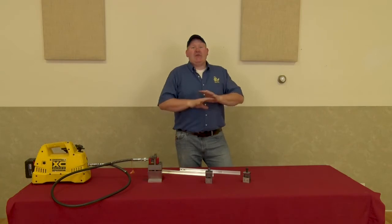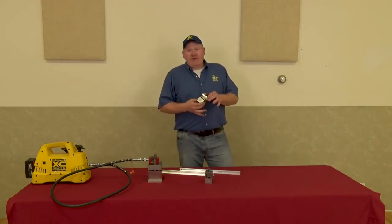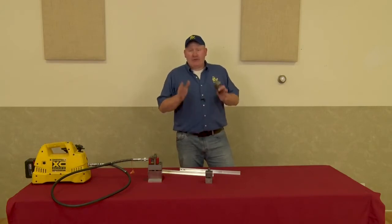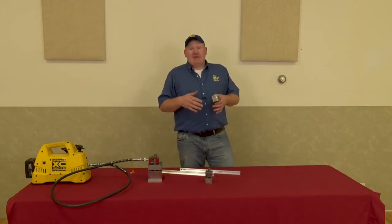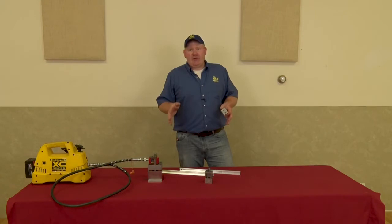These punches eliminate all these problems. They're very portable — you can take them right to the end of the track with you, punch your holes, precision-placed slotted holes every time, and it eliminates all the problems associated with drilling the ends of your rails.